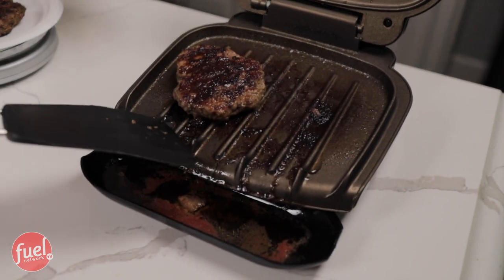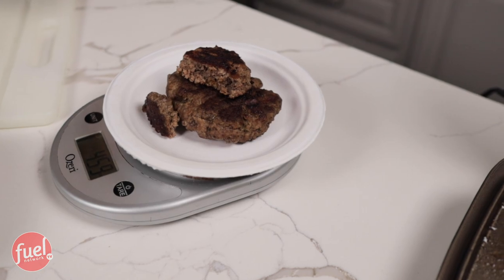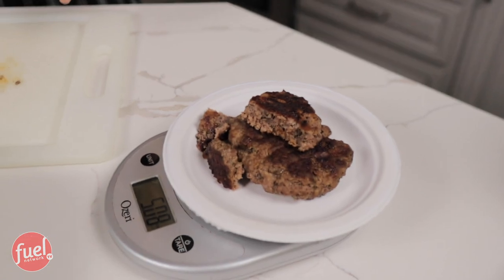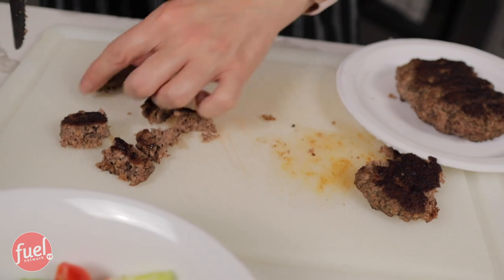Pretty sure that second patty is done, so let's take it off the grill. Let's see how close I can get to five ounces with this ground patty. A little bit more — we're going to call that good. So now I'm just going to cut up the ground beef patty and place it on top of my salad. This has cooked perfectly — it's not pink in the middle. The Foreman Grill did an amazing job, and I'm really excited to eat.